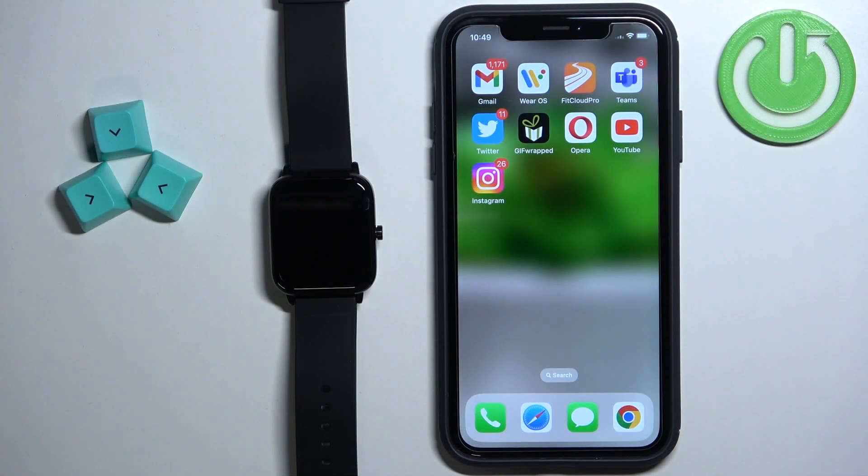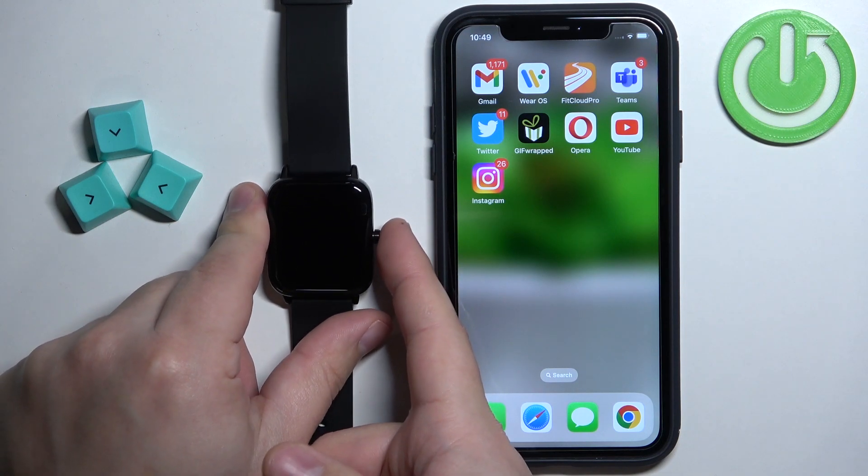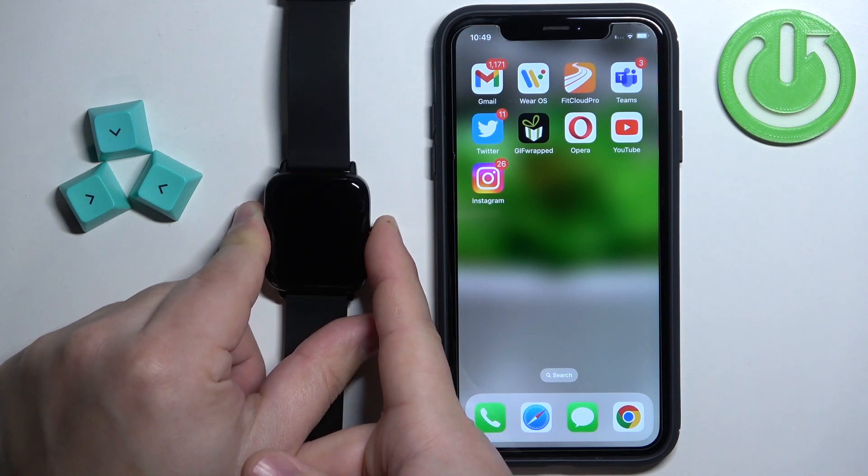First thing you will need to do is to turn on the watch, and you can turn it on by pressing and holding the side button. Keep holding the button until the watch turns on.